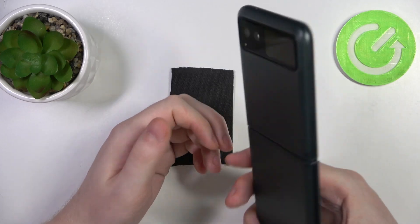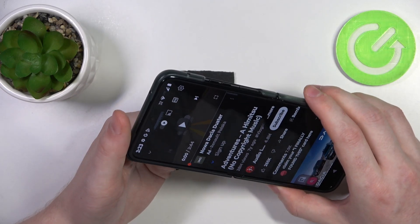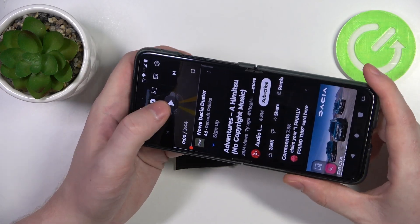To determine if they are stereo speakers, we'll need to play some music and cover each of the speakers with our fingers. If the sound is coming from both of the sources, that's a stereo speaker. So let's try it out.